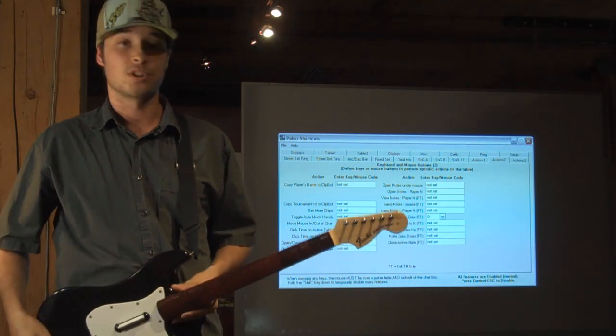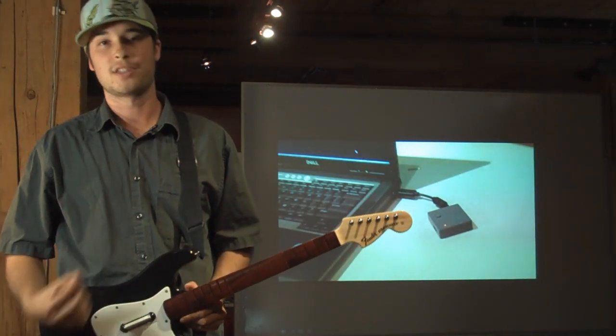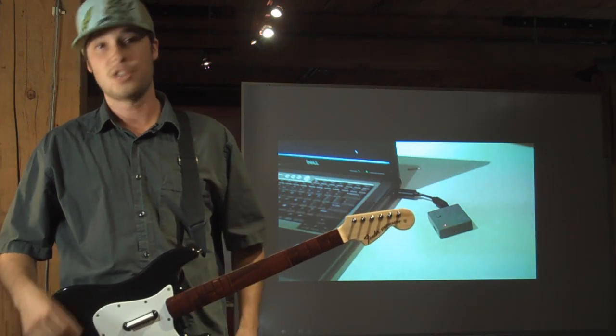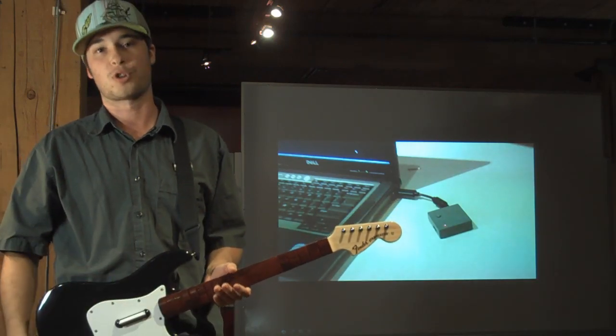Once you have that set up, you need to install your guitar as a game controller in Windows. To do this, simply plug the USB into the computer and let it install automatically. When you have the guitar installed and turned on, you need to use a program that will allow you to bind the buttons on the guitar to the keys on the keyboard we used in Poker Shortcuts.